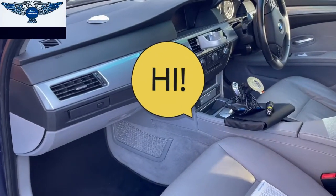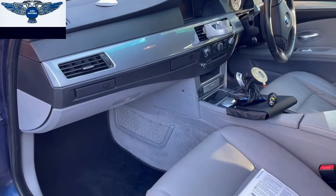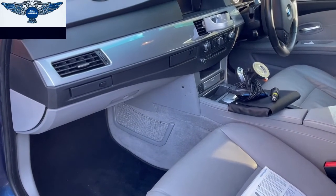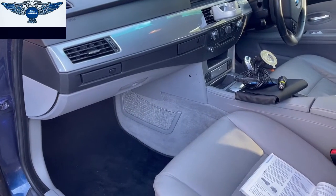Hi there everybody. On today's video I have my BMW 5 Series here, the E60 Saloon. The E60 touring version will also be covered, but we're going to have a quick look at the location of the fuses.